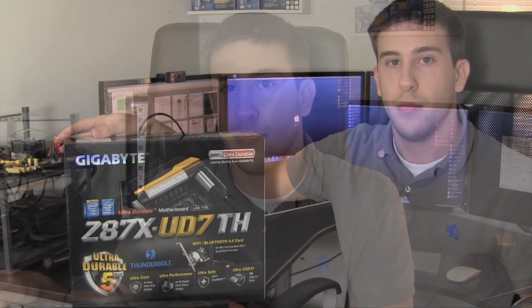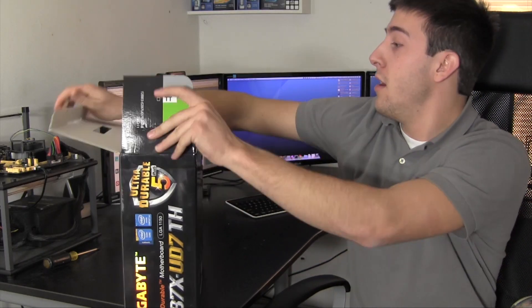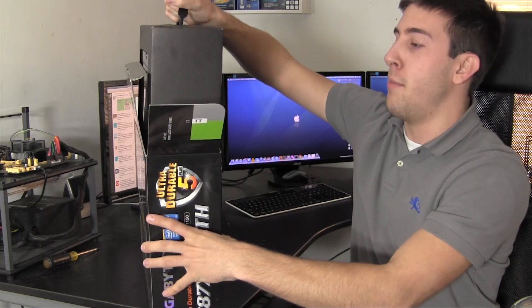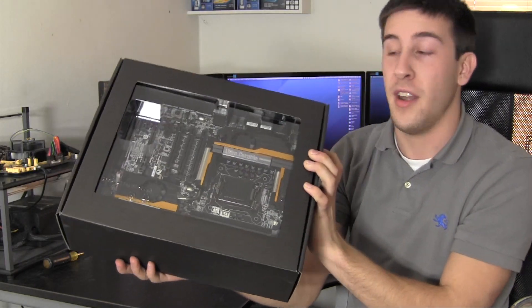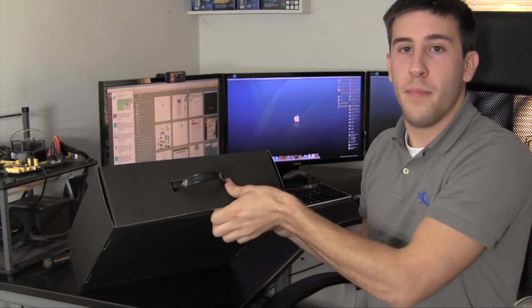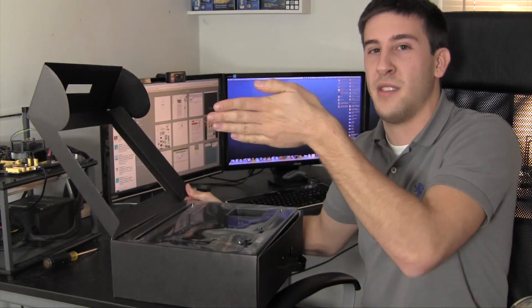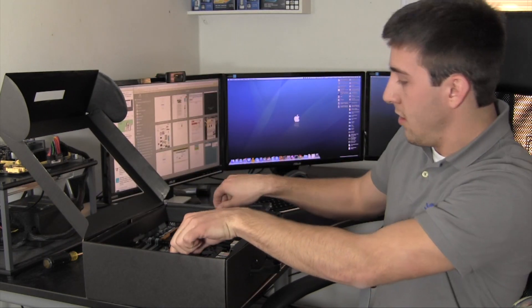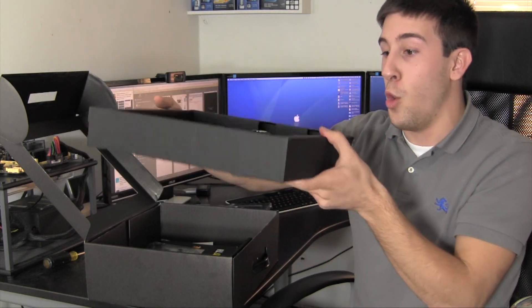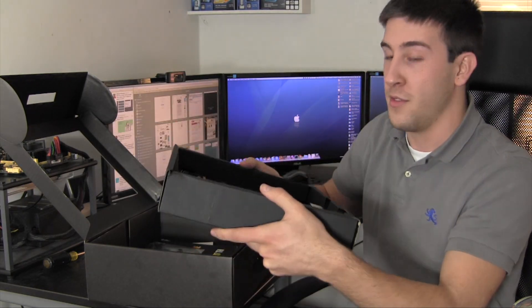Let's go ahead and unbox this thing. Up at the top by the handle, we have a tab to pop this open. Once you open the box, there's a box within a box — some box-ception going on — and this whole thing just pulls right out. Would you look at that — the board is right there, and it definitely looks very nice. This is probably the thickest motherboard box I've ever seen, about as thick as my hand. The board is within its own box within a box, and my first impression is it's a work of art.